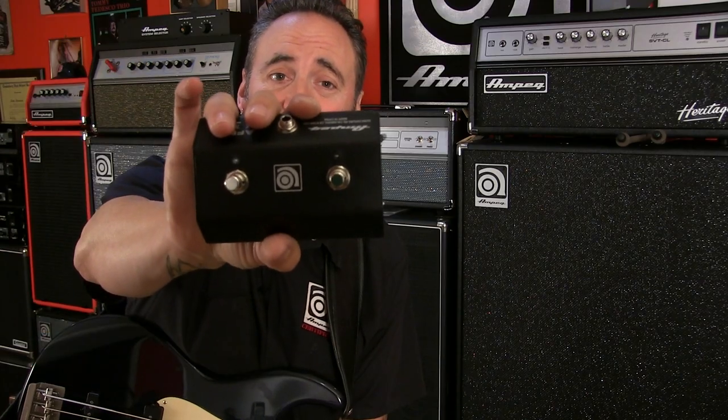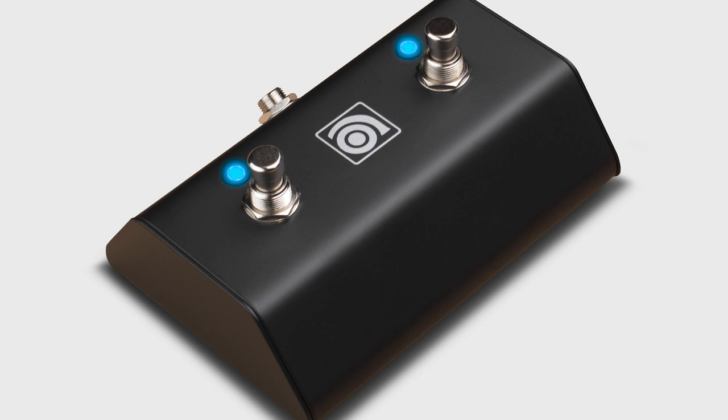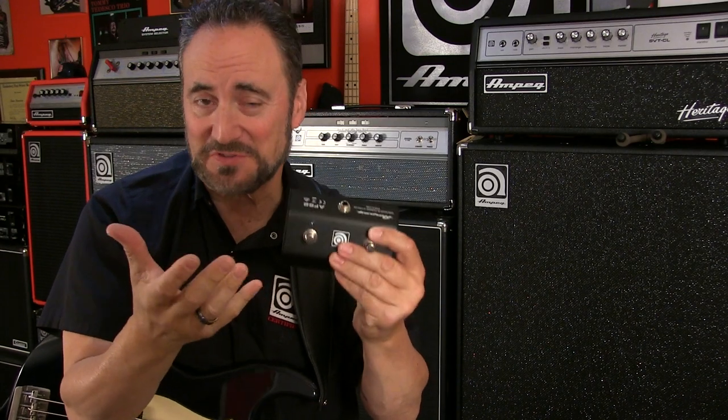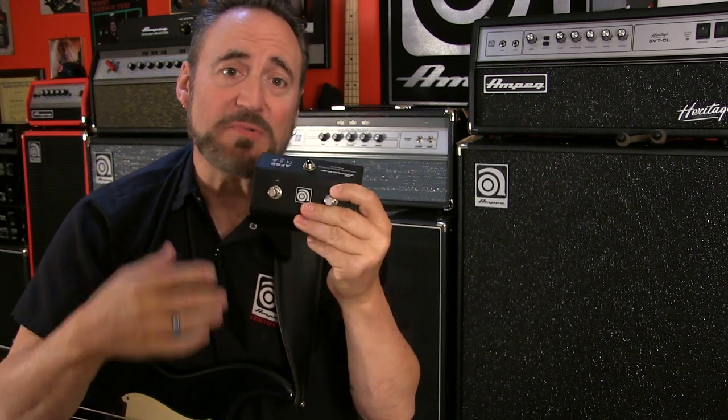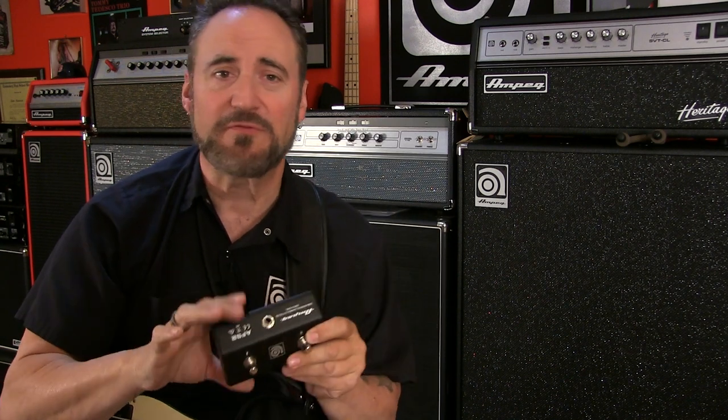Hey folks and welcome, Dena Minoxalist with you here, and today we're talking about the AMPEG AF-S2 footswitch. Maybe not so much about the footswitch itself, because let's face it, it's a two-button footswitch. The AF-S2 was designed as a replacement upgrade to the older AMPEG AF-P2, which underwent so many different designs and changes over the years — we wanted to give you something new and fresh.